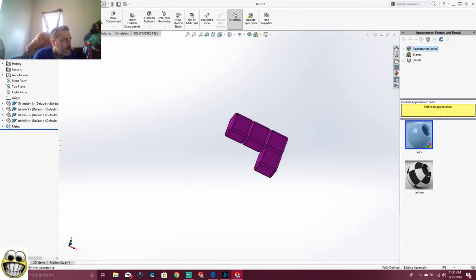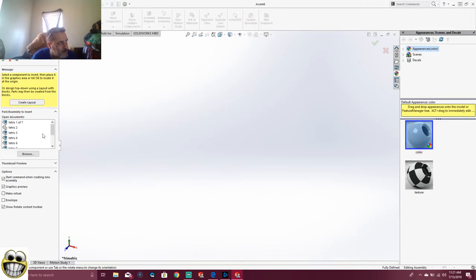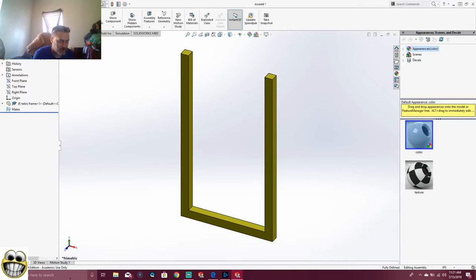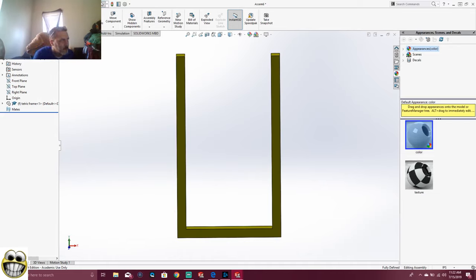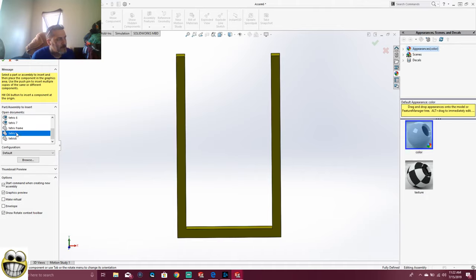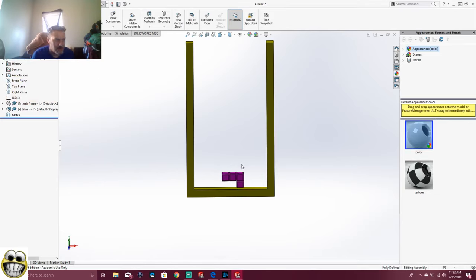Okay so now we go over here, we go back to here, we assemble. The first thing we're going to do is set up our frame — that's what we're going to do. We're going to insert the component — Tetris frame — we're going to put it out here. Boom, we're going to set that up there. Control 8, boom. Give it a little angle so you guys can see. And we're going to insert the components — and this, my friend, is a tough game of Tetris. Whatever parts you want to pick, if you can remember what 1 through 7 is. Let's start with Tetris 1.